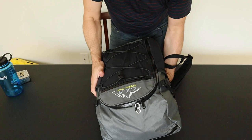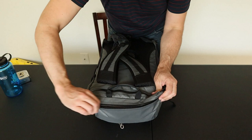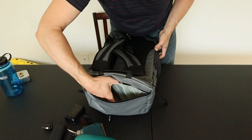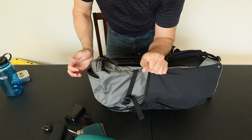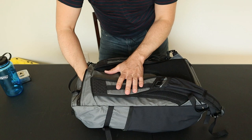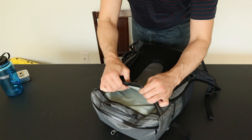The only other exterior organization besides the front stretchy pocket is this top-access slash pocket. It's quite large — I have quite a bit of gear in here right now. However, keep in mind the volume does eat into the main compartment. Then we also have the laptop compartment, located on the back above the backpack straps. This is a minimalist laptop sleeve — it doesn't take up a lot of room but offers enough padding and protection. It's protected on the front and back with a thin piece of firm foam padding as well as the squishy backpack material.